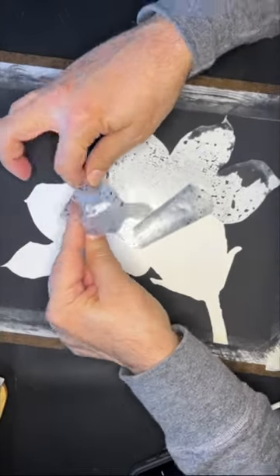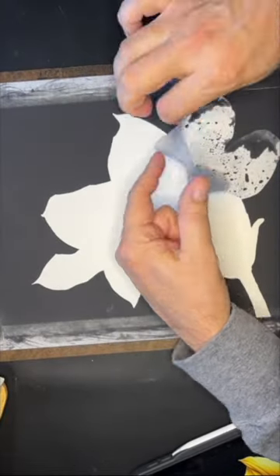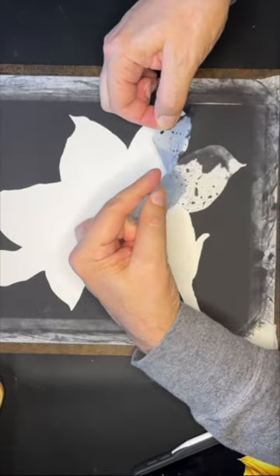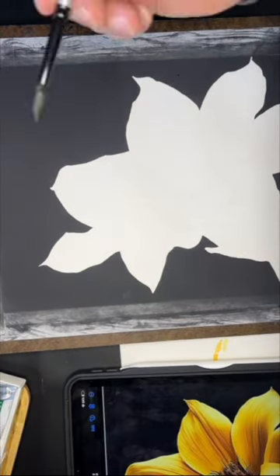I repeat this process three or four times until I get the background dark enough for my liking, using a dryer between each layer. With my earlier paintings, I used to paint dark backgrounds around the subject with a large brush and no frisket film. It was a very slow process, and it took at least 10 layers to get it to look even.